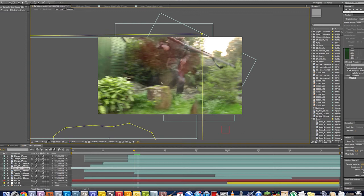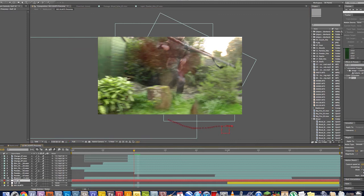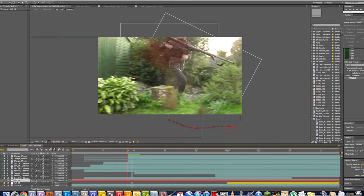And you can see that in this layer everything is tracked to the null objects. If you're confused about motion tracking, don't worry — we've got a motion tracking tutorial on our channel, go and find it.